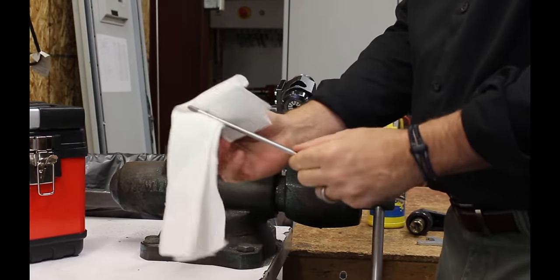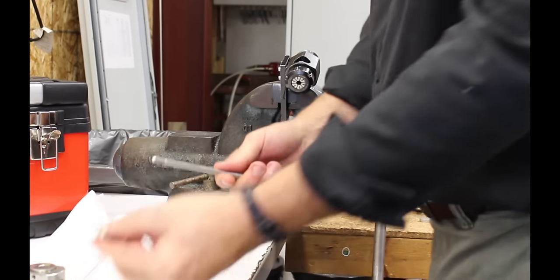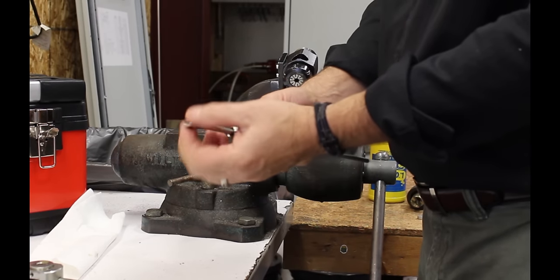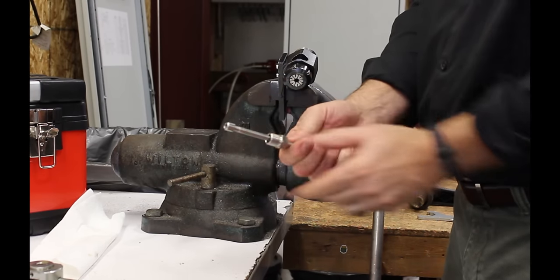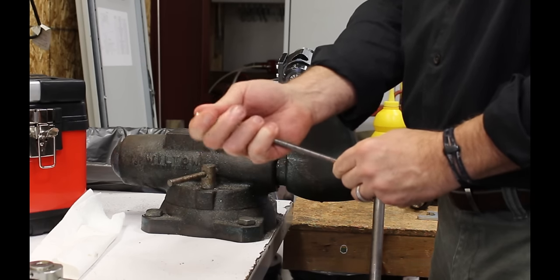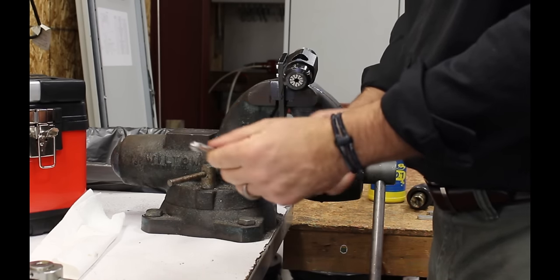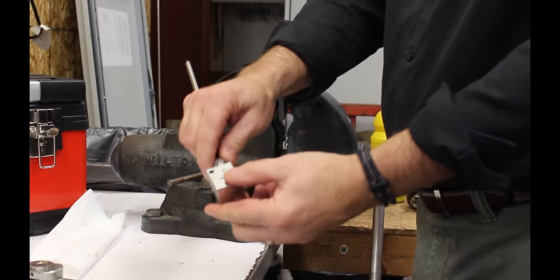Now you have a cone on the end of the tube and a left-hand thread to take the collar and gland. Install the gland onto the tube, then put the collar on — with one to two threads showing out the end past the end of the collar — and you're ready to install it into your fitting.